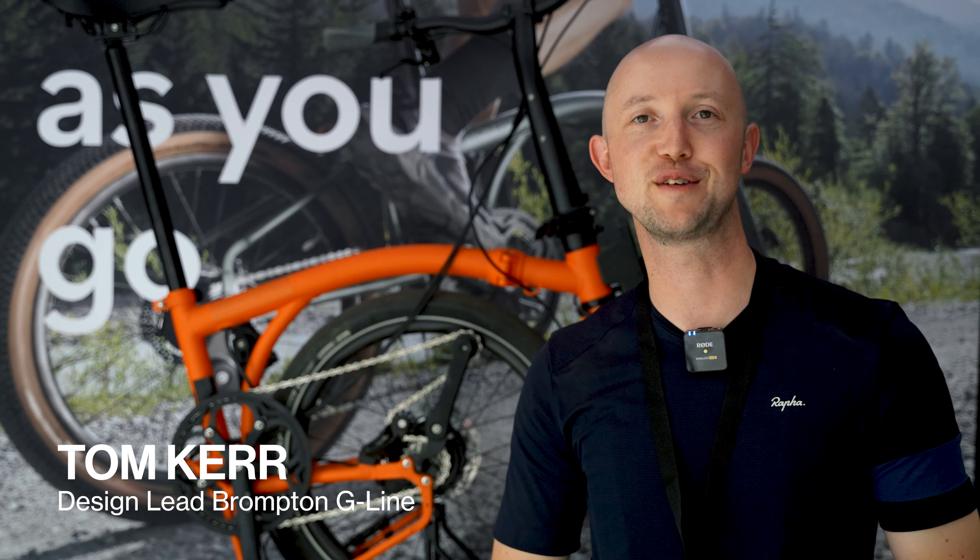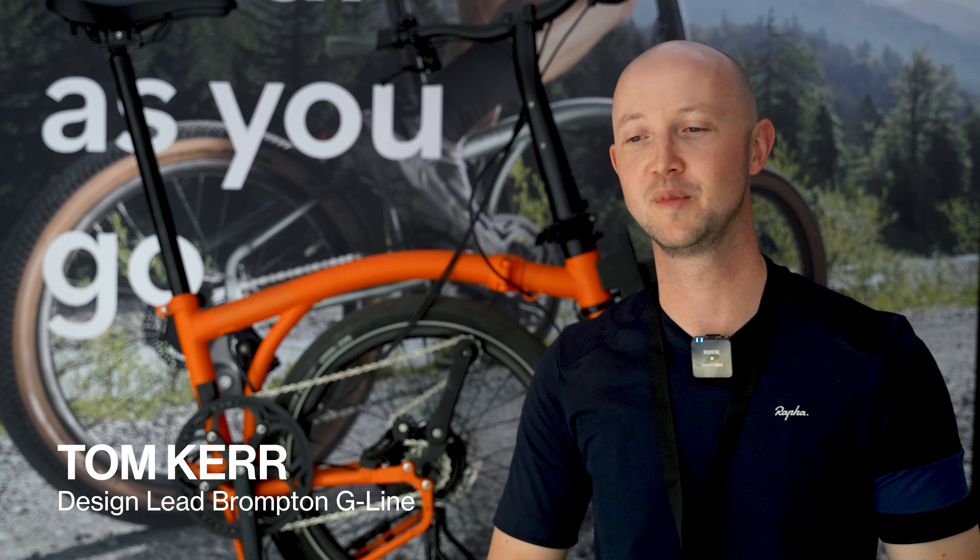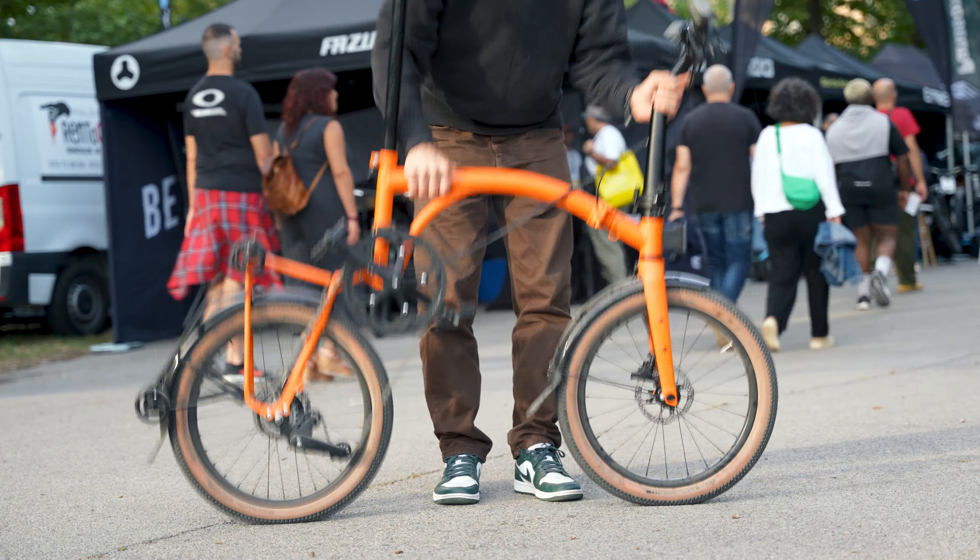Hello and welcome everyone. Nicholas from Bicycle here, and right now I'm sitting on the brand new Brompton G. In this video we are going to have a closer look and find out what it's all about — but not from me, from someone who has been working on this bike for a few years.